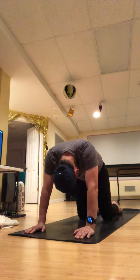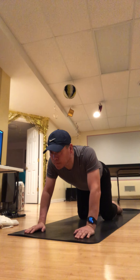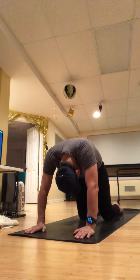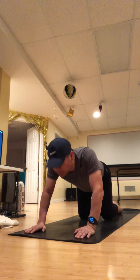Two more times — spreading the fingers. Exhale and curl and round. One more time inhale, and exhale.